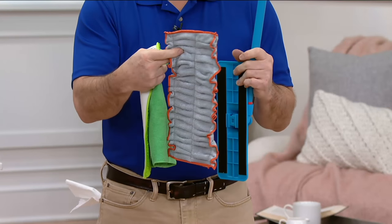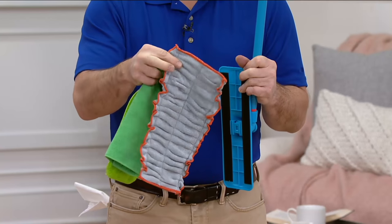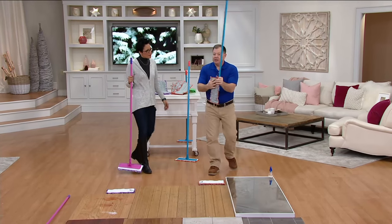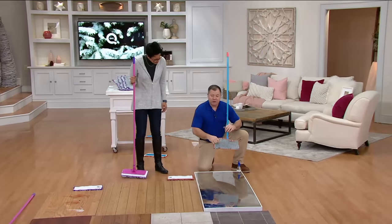What we did is we took a microfiber towel and put it on top of the mop head. That's what we created here with the all-in-one mop. The mop head is on the bottom, the towel is sewn on the top. So you get more material, more cleaning, better cleaning.